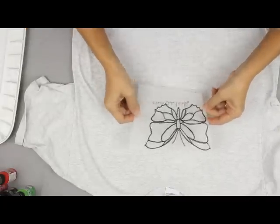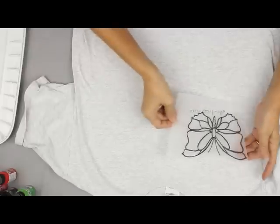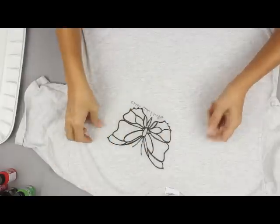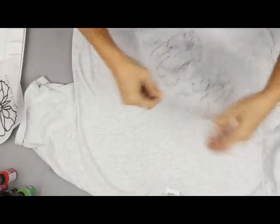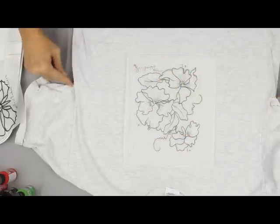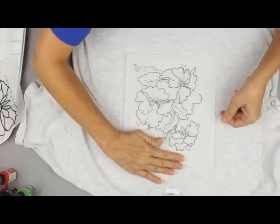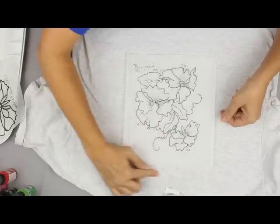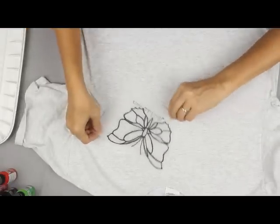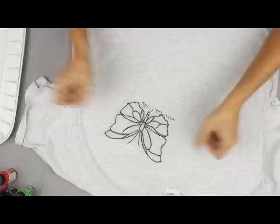I keep my pattern right side down because the charcoal will smear, and I look around to see how I would want to place it. For a little butterfly like this, I'm going to place it so it's flying off of my shirt. If I wanted to use my design with more pansies, I would keep it so that the bulk of the design is right here, keeping in mind the armhole edges and the neckline. You want the pattern to start three to four fingers below the neck edge on a crew neck t-shirt. After I've decided the placement, I drop the pattern.